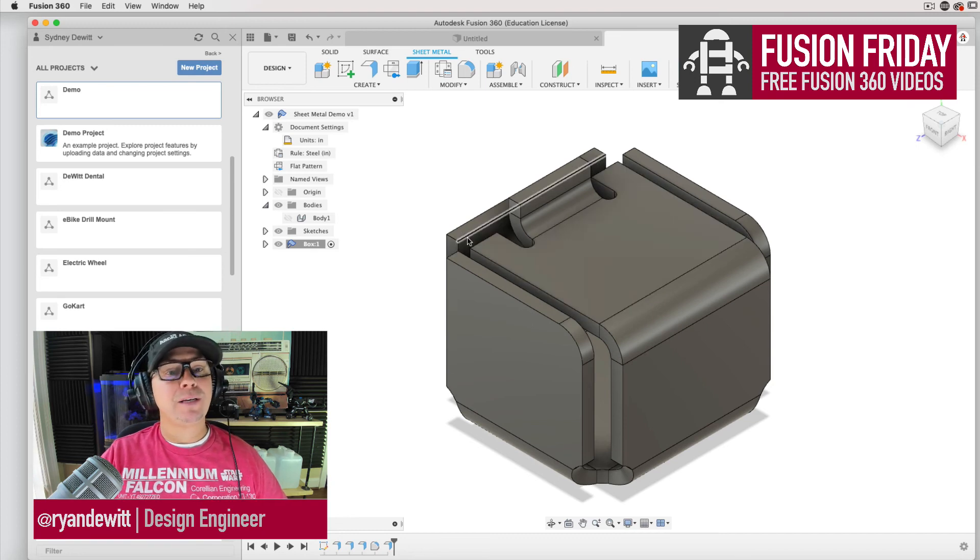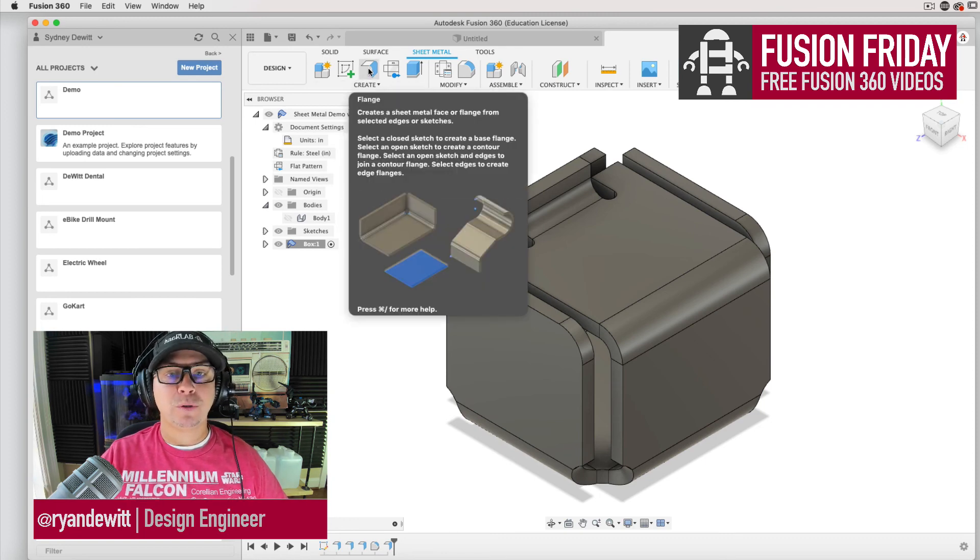Practice with doing the rounded edges and moving things around using the flange tool — that is your friend. That's pretty much everything. Remember: create the component first and choose what metal you're using for the sheet metal tool. Thanks for joining me for Fusion Fridays. If you want more videos like this make sure you subscribe, like, and all that. If you don't like it give me a thumbs down — thanks for your support. I'd love a conversation below.